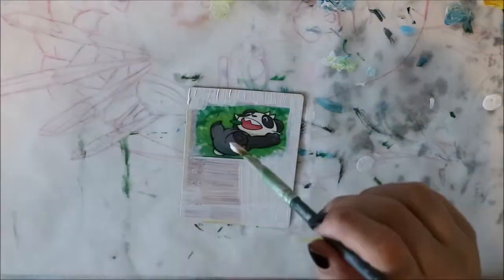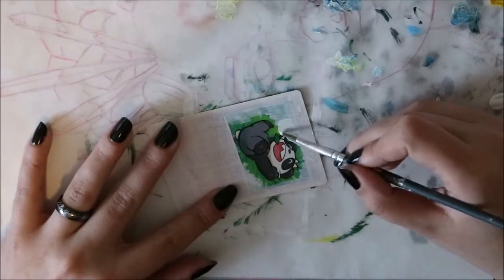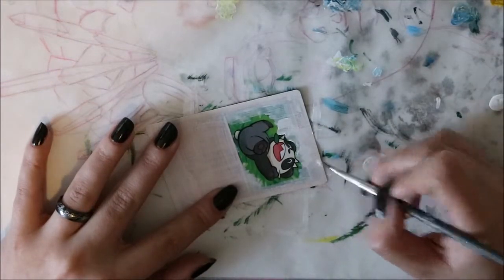Here you'll see me alter a Pancham card. I chose to cover up all existing background art because I had an idea of having Pancham jumping out of a Pokeball.